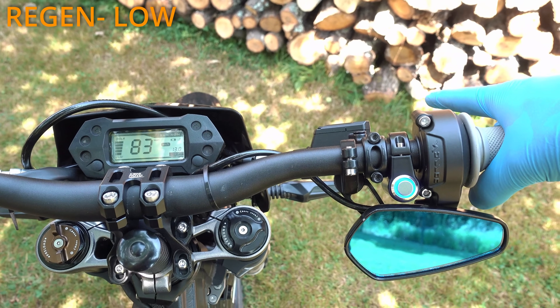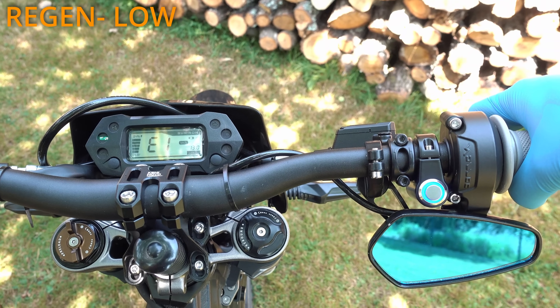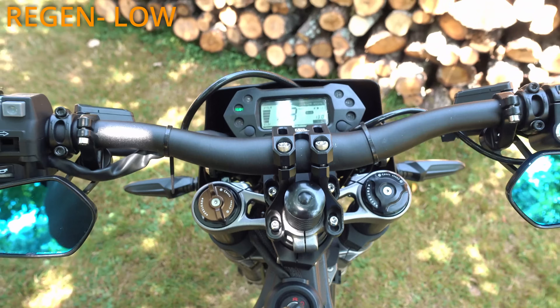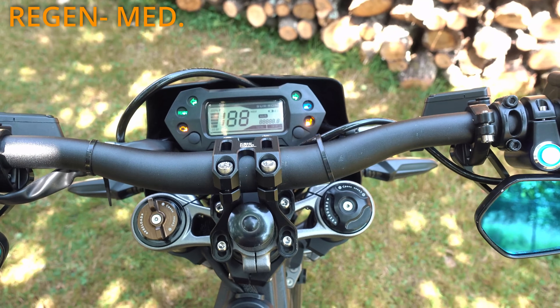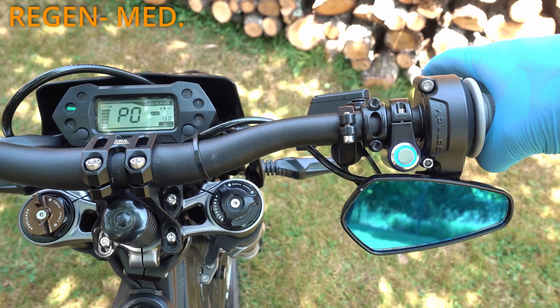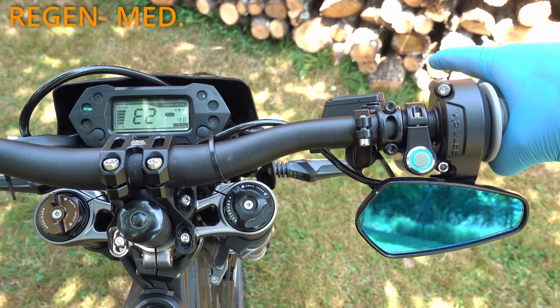The next regen option is low: 1 super short, 2 short and 1 long press — display will show E1. Then we have regen medium: 1 super short, 3 short and 1 long press — display should show E2.